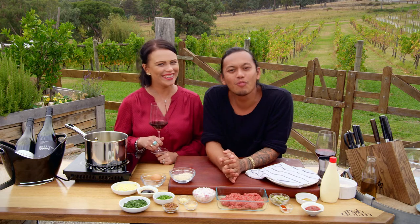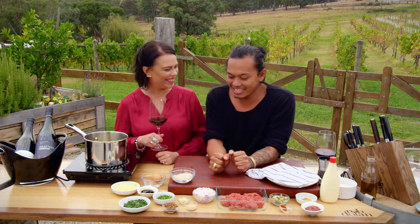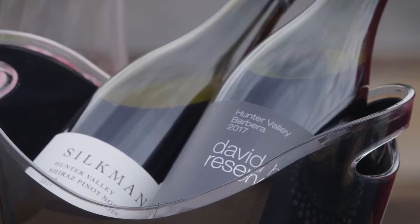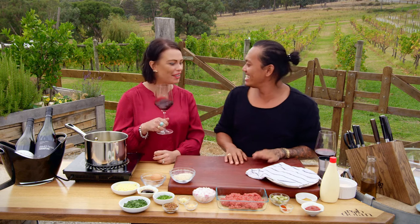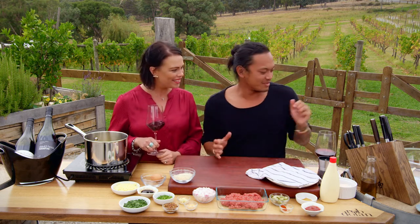I love having Belle from Wine Selectors here with me again — we always have so much fun. Today I've got a cheeseburger spring roll, and we're going to match it with something a little bit different, because you've completely spiced up a tradition. So I'm going to spice up a tradition as well and give you something a little bit different from one of the oldest wine regions. Let's get started!